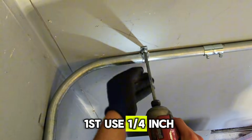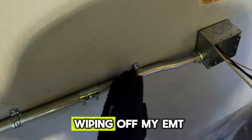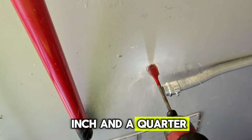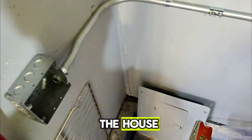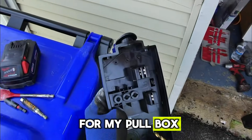Using a quarter inch bit — boom. I'm screwing in and just wiping off my EMT, checking my work. I'm using an inch and a quarter paddle bit again to sleeve in my three quarter inch EMT to outside the house. And I ended up installing another 1900 box for my pull box.